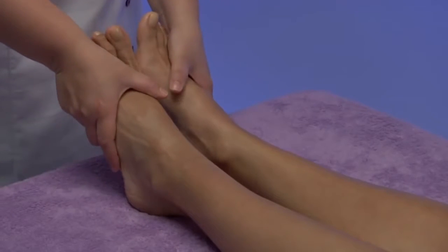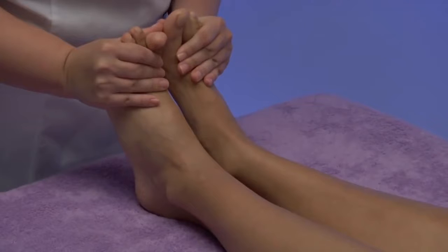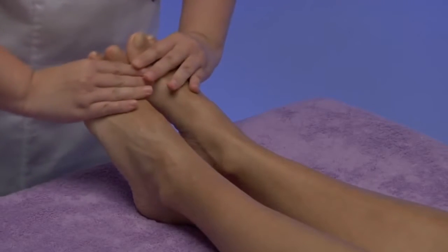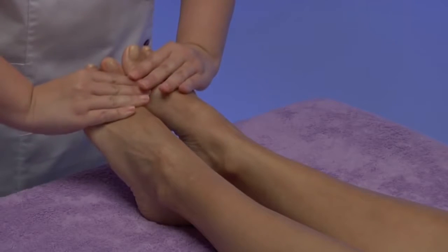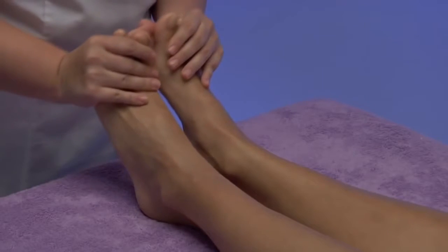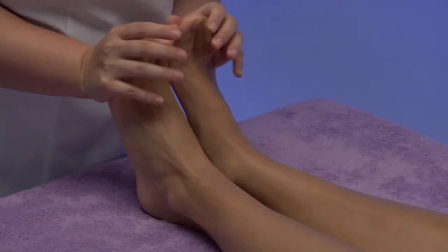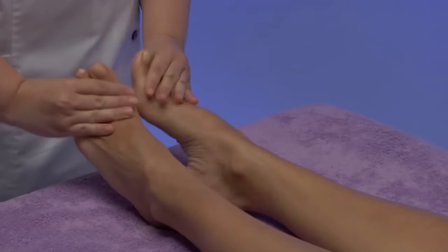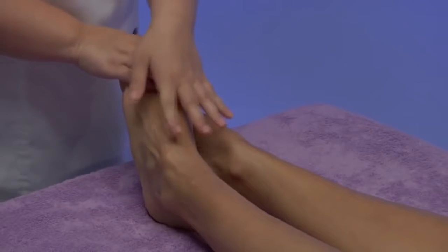Then we begin the treatment at the feet area. With our hands on the instep region, we perform an extension movement in the direction of the stretcher. We keep this position for a few seconds. Right after, we perform the opposite movement by bending both feet in an upward direction, keeping this position for a few seconds. To conclude our work on the feet region, we'll finish by crossing both feet and making a pressure on them.